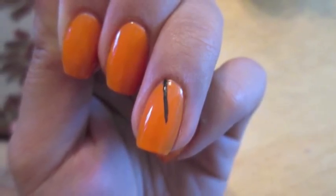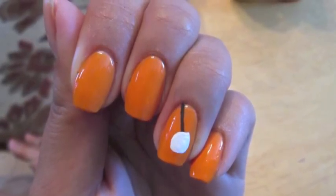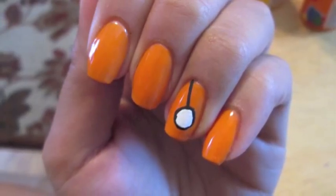Then with black acrylic paint I created the rope that the candy swings from. And with white acrylic paint I created the actual candy piece and put a black rim around it.